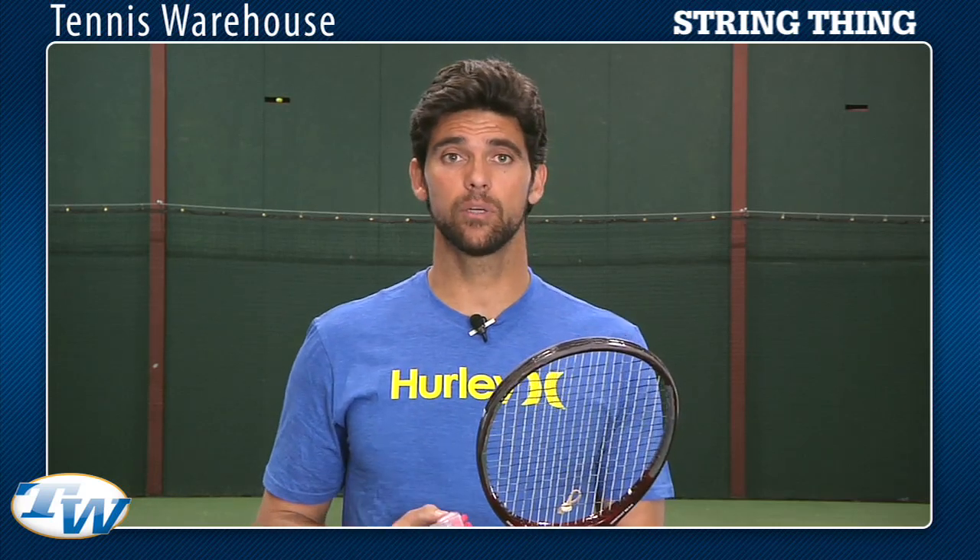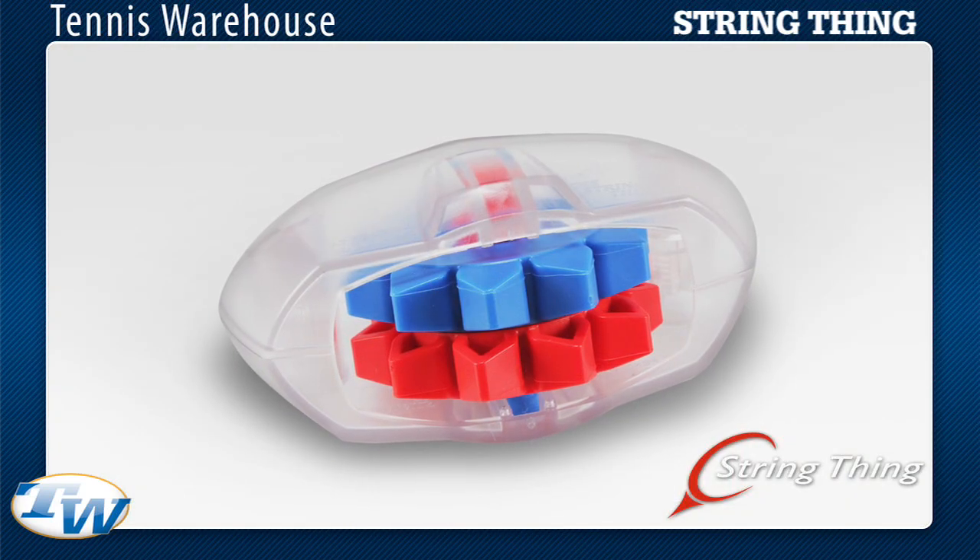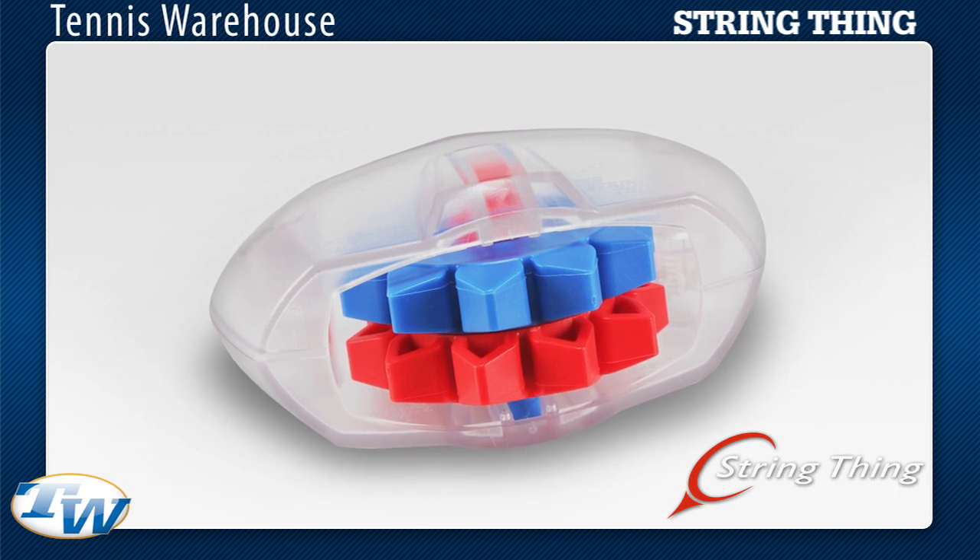It's a hell of a product, plenty of time to use it during a point and or change of ends. I'm Mark Fulopousis and that was a quick look at the string thing.